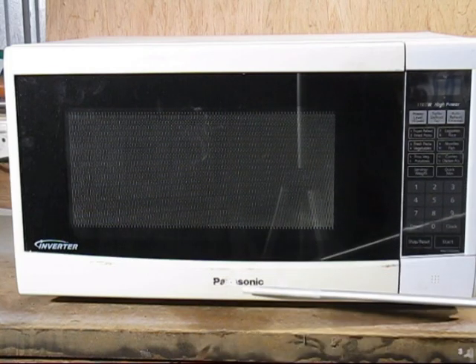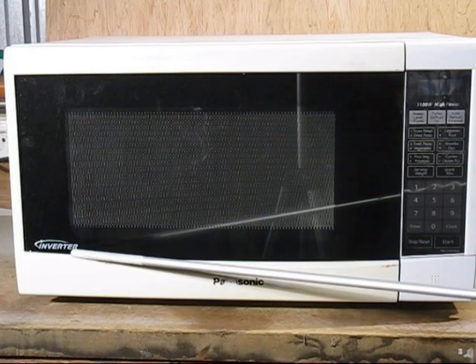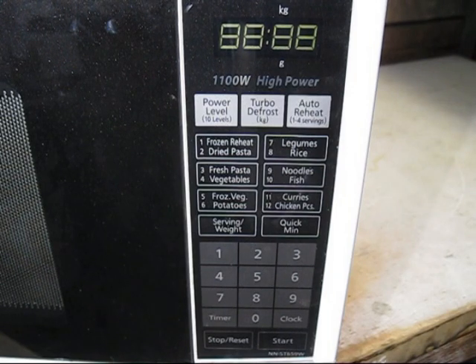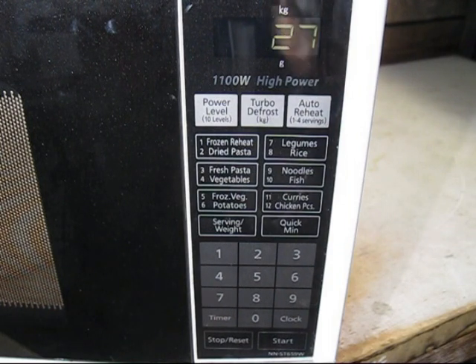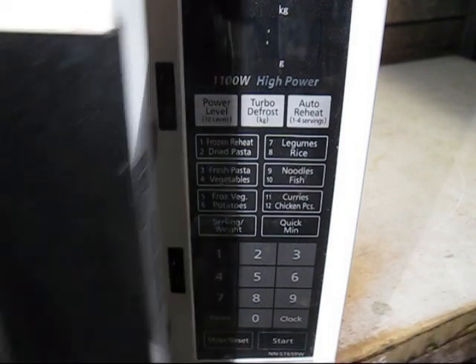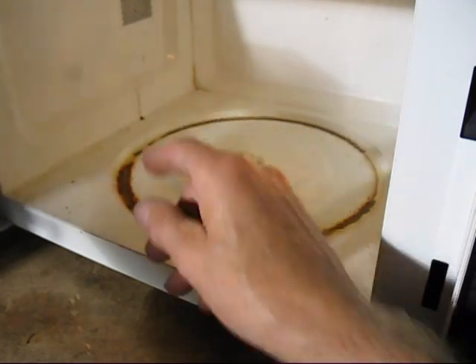So it's a Panasonic microwave - look for this part here. You need an inverter microwave; no other microwave will do the job. This is a quick test to see if the microwave oven is working. Put on maximum power level, 30 seconds, and press start. So we open the door and I can feel warm air in there - I know that the inverter is working.